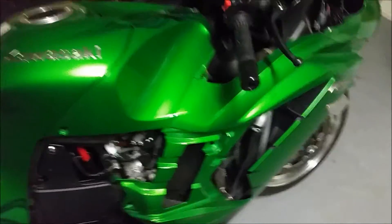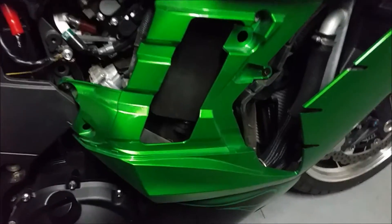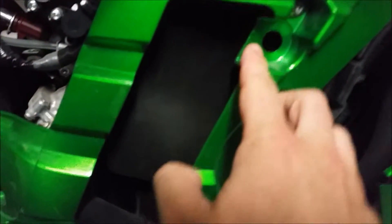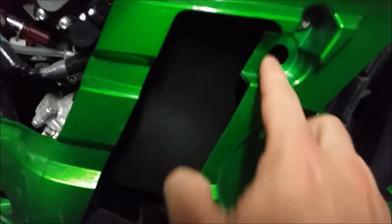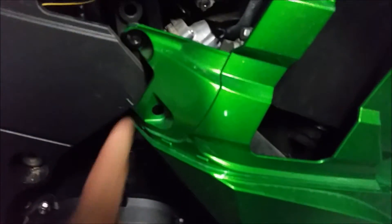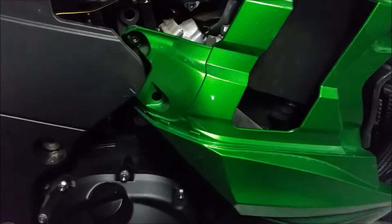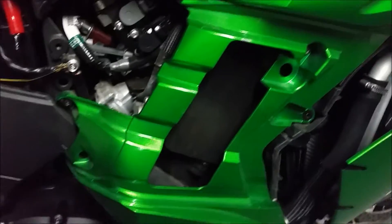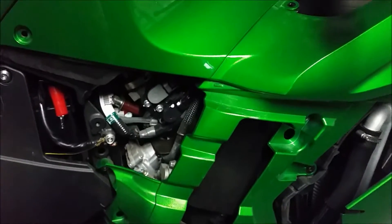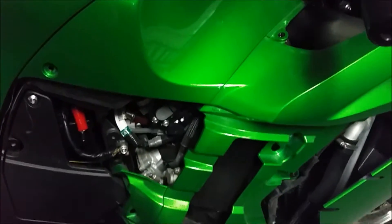Lo and behold, as I was pulling off the side grill fairings, I noticed that the grommet that is supposed to go right in here is missing. I also noticed that a rubber dampener that goes in this hole — which is actually attached to a male end on the fairing — was missing as well. I know both are missing because I had to pull off the other side to verify they were indeed not there.